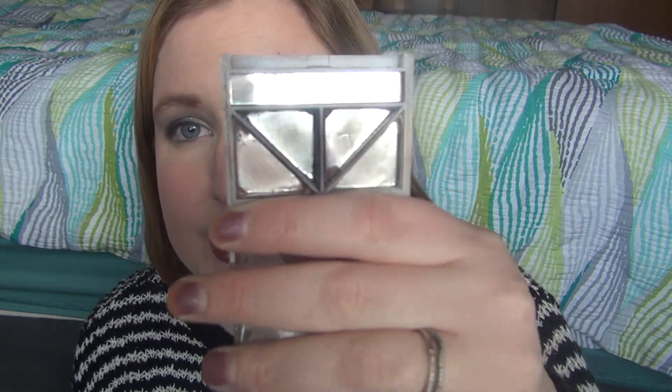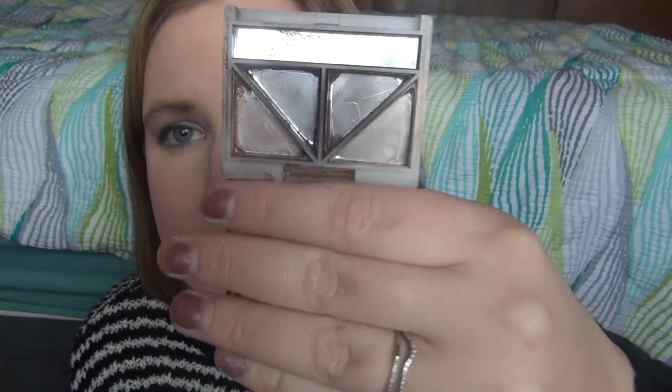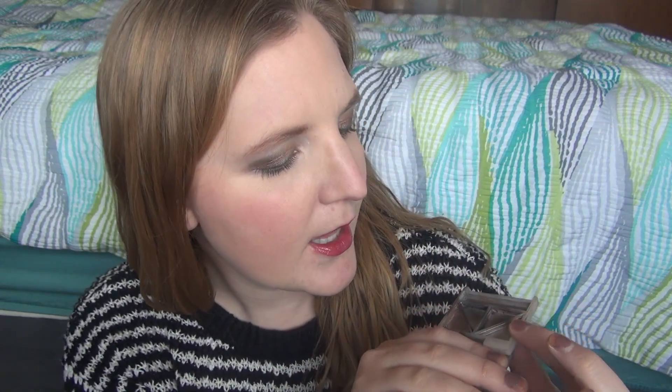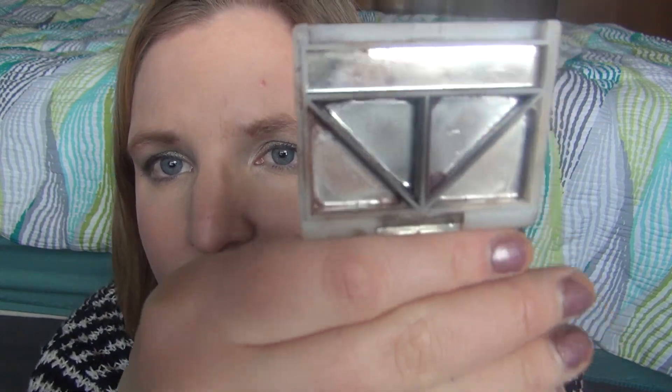I was able to finish that Estee Lauder duo in the month of January, and now I was able to finish this elf day to night quad — I am so excited. I used about two grams; it was at 17 grams when I started, and now it's about 15 grams, so I did finish this up. It had a bronzy shade, two matte colors, a matte black that wasn't super pigmented, a matte purple, and a highlighting shade.